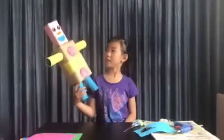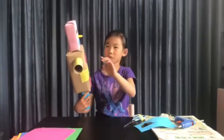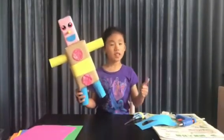This is what I have finished with. I know the mouth looks sort of weird — it's not a very natural robot mouth, but I'm fine with it. Thank you for watching.